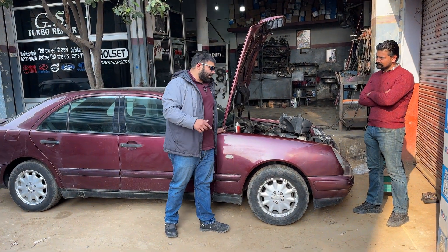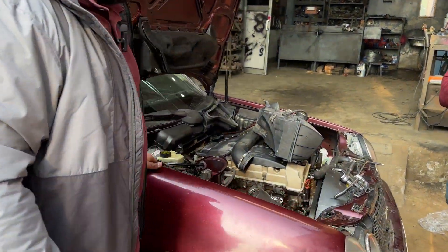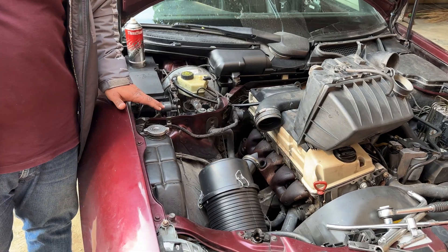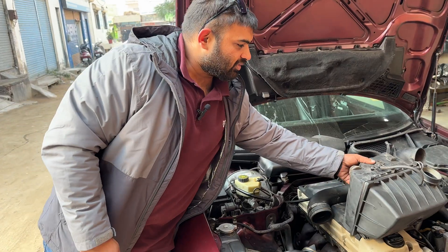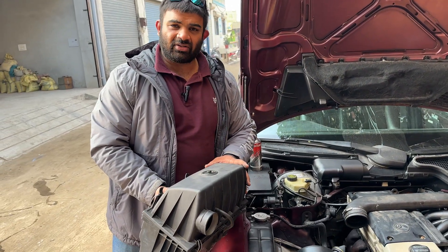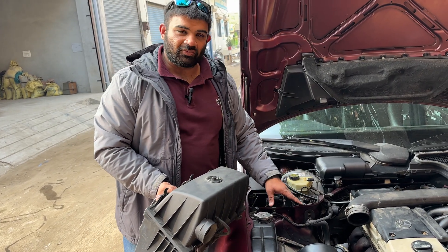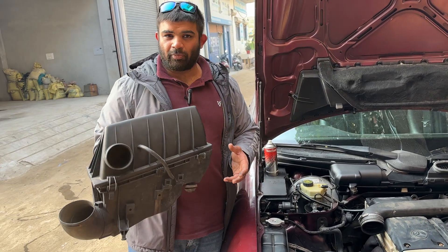Let me quickly brief you through what the plan is. We are somewhat halfway through opening up the intake and the hot side. This was the stock air box — it has a plate type filter, the normal one that goes in the OM605. The plan is to give it better flow but in a smaller size, so we won't be using this anymore.